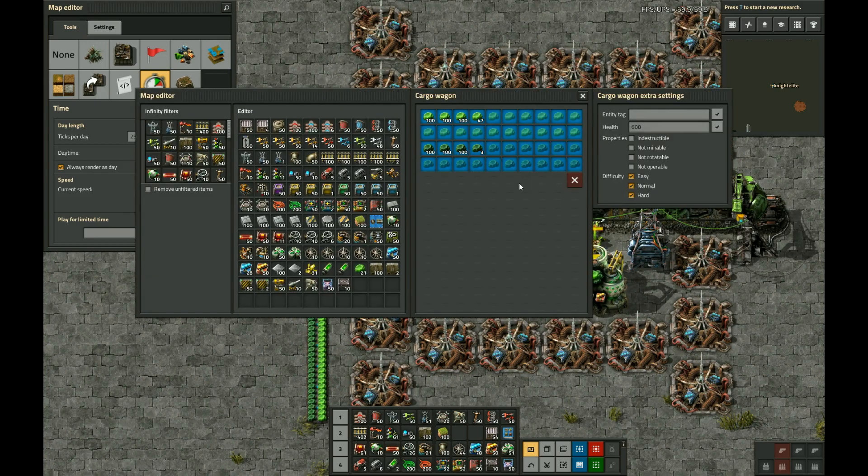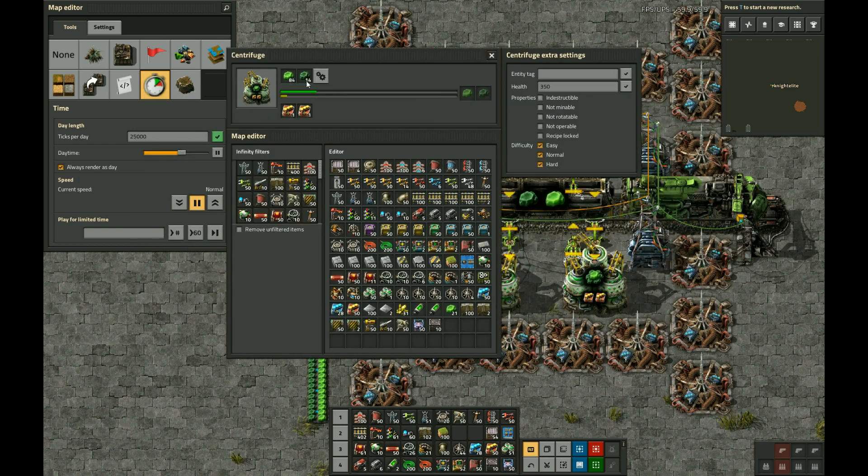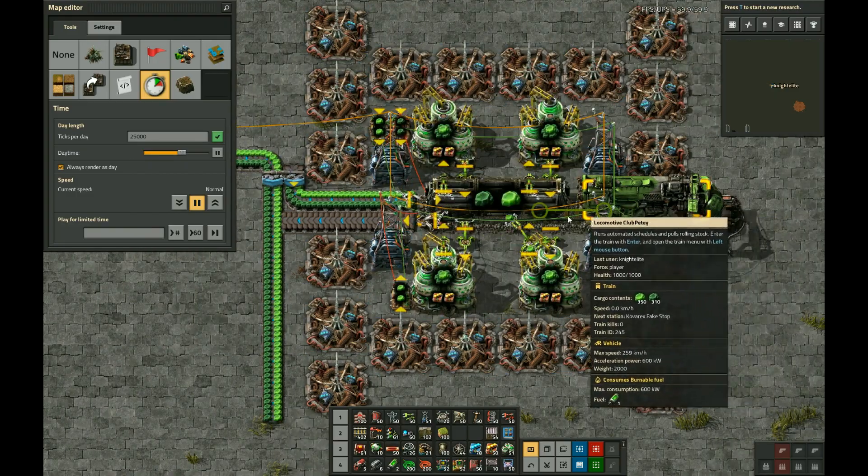We can see that it does not keep loading in once it already has 300 of each. See, it dropped below 300 and refilled — and that's how it's going to work. It kind of maintains this equilibrium. The U238 will basically stay at this level forever; it won't ever fill up completely. Which means that the centrifuges always have room to unload their U238 after completing an iteration.